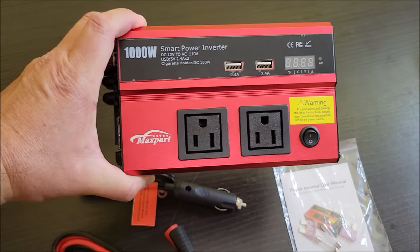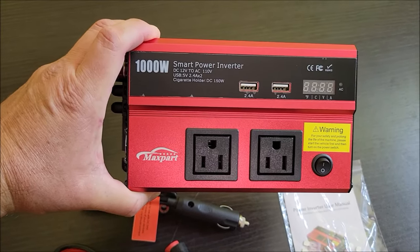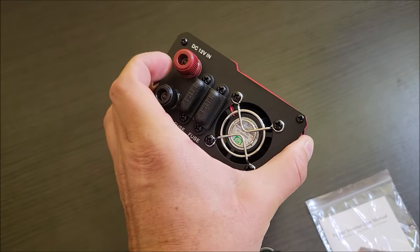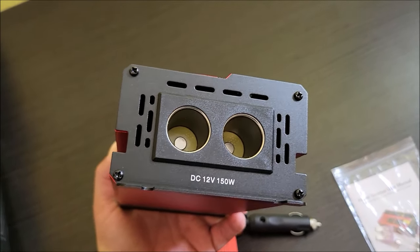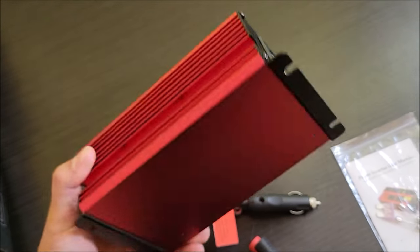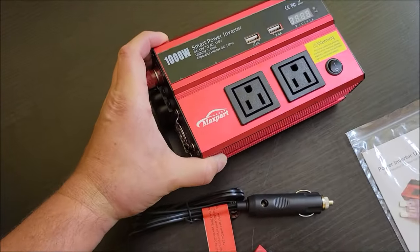The inverter has two AC ports on the top, two USB ports, and an LCD-style display. On one side there are two fuses and the positive and negative 12-volt connections along with a fan. On the other side are two 12-volt accessory pass-through ports, since those aren't converting anything — the actual AC conversion happens at the 120-volt outlets on the front.